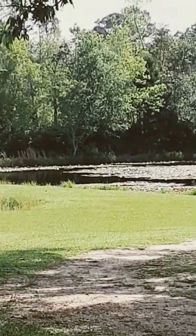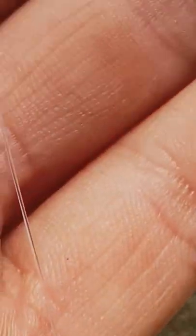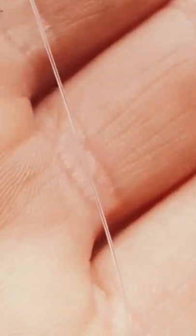Alright guys, this is how to catch a brim using a handline. Step 1, get yourself about 10 to 11 feet of line.